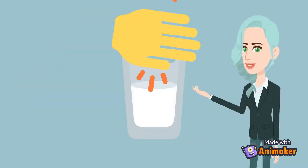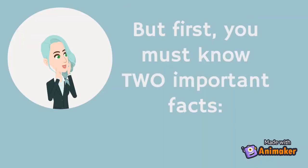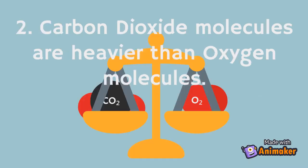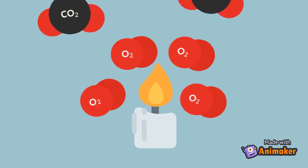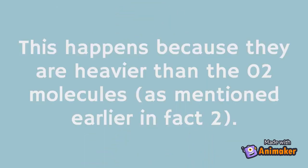When you cover the bottle, you prevent the carbon dioxide from diffusing into the air outside. But first, you must know two important facts. One: fire needs oxygen to survive, much like us humans. Two: carbon dioxide molecules are heavier than oxygen molecules. So as you pour the gas out, the carbon dioxide molecules push away the oxygen molecules as they come out of the bottle. This happens because they are heavier than the oxygen molecules.